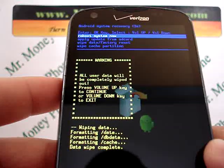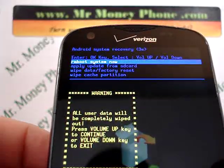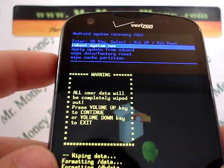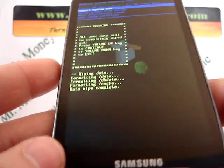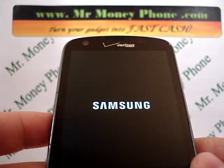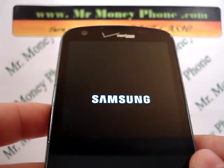And pretty much done. It's a quick hard reset. Now when you're done with this, it brings you back to the Android system recovery options. We're just going to go ahead and select the home button to do a reboot of the system. The phone will turn back on, everything will be removed and you're good to go.